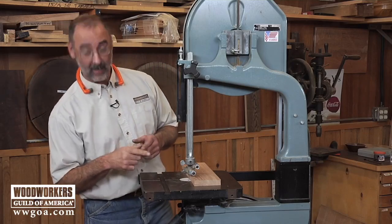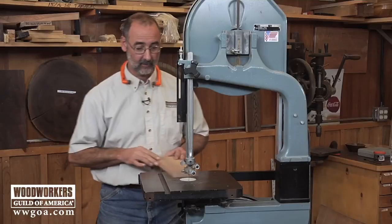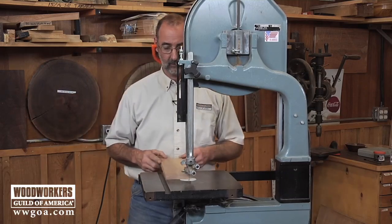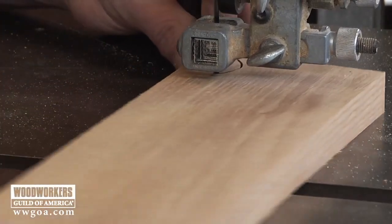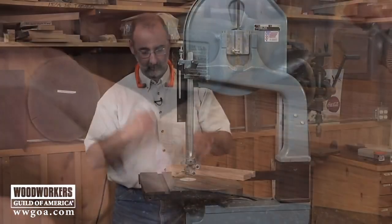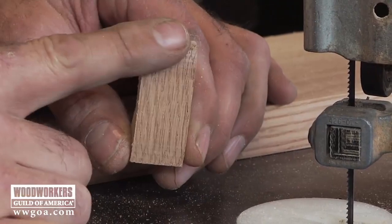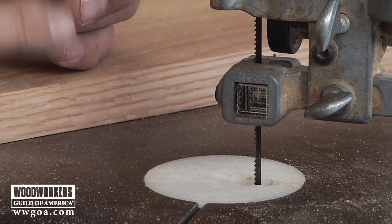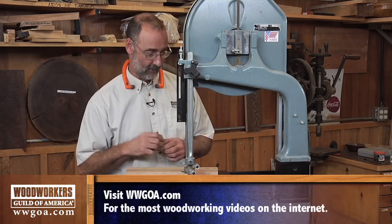I've swapped blades on the bandsaw. Now I've got a 1/8 inch blade in there. Let's have a look at this blade's capabilities, working in a piece of red oak. Very tight turns. Nice cut quality. Now the cut quality is also a function of the number of teeth we have per inch. This is a 1/8 inch blade with 14 teeth per inch. It really did a great job of swinging through those tight radii I was working through.